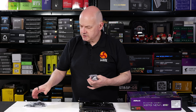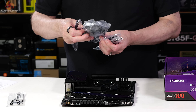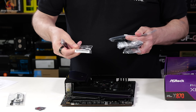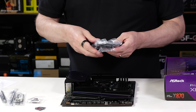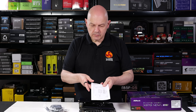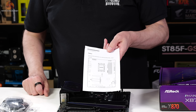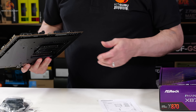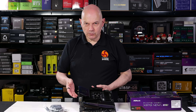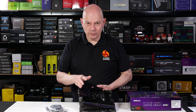In terms of accessories in the box, you get pretty much the bare minimum: a temperature sensor, a sticker, a key cap, a Wi-Fi antenna, an RGB cable, and a couple of SATA cables. There's also a note, which was clearly forgotten from the manual, telling us that if you occupy the third M.2 slot it will disable the two SATA connectors. There are a total of five M.2 slots, one dedicated to Wi-Fi, so really four usable M.2s, and depending on which slots you occupy, it affects how the rest of the motherboard operates.